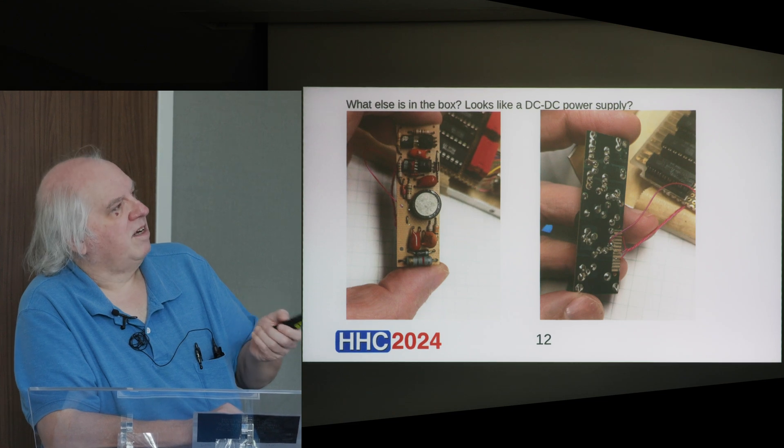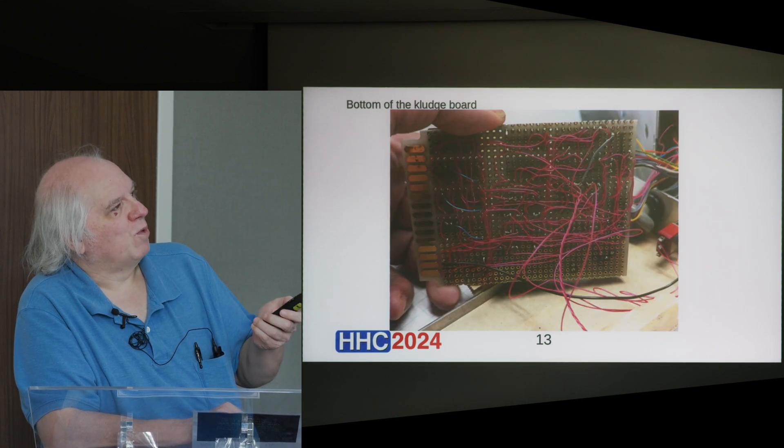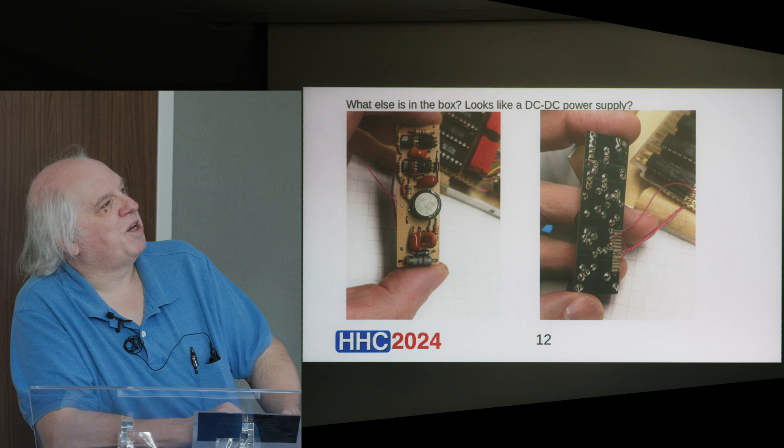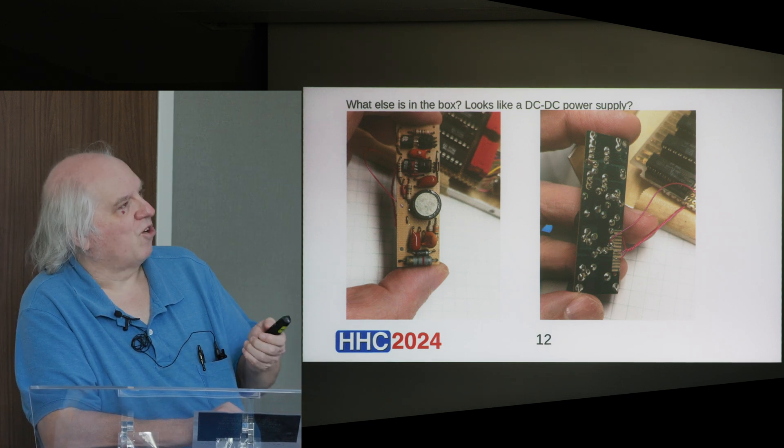There is a DC-DC power supply board that was also in the box. And that looks like it may be the same model out of another HP calculator — though it might not be. I'm not certain.